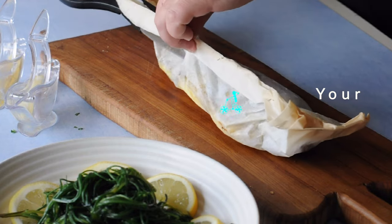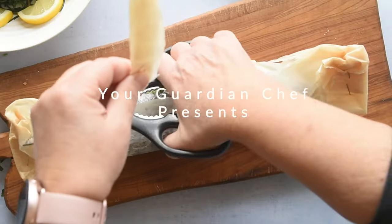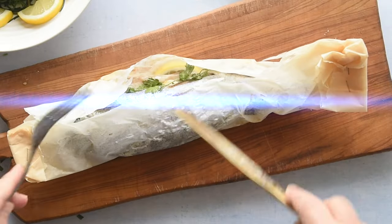For this recipe, you need a stapler and it is done in less than 30 minutes. Welcome to Your Guardian Chef, your angel in the kitchen.